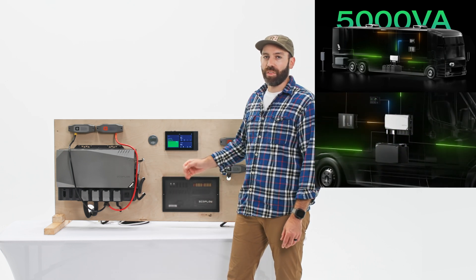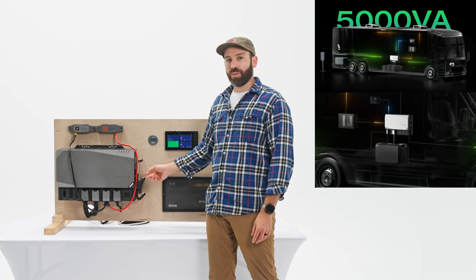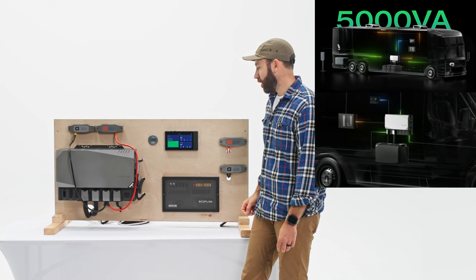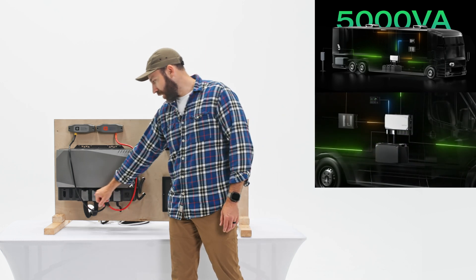The other improvements are on the DC output side. The 12-volt DC output is getting a 30 percent increase, going from 1000 watts to 1300 watts. And if you're choosing to use the 24-volt output, that's jumping up to 1600 watts.